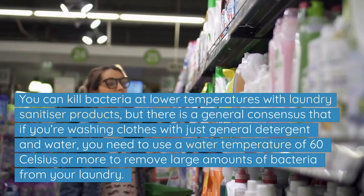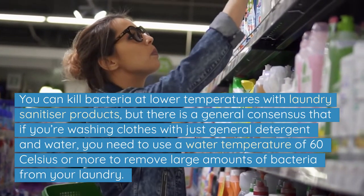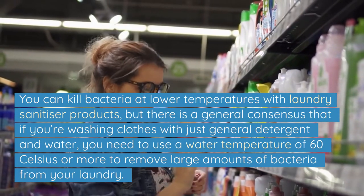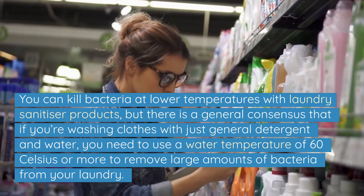You can kill bacteria at lower temperatures with laundry sanitiser products, but there is a general consensus that if you're washing clothes with just general detergent and water, you need to use a water temperature of 60 Celsius or more to remove large amounts of bacteria from your laundry.